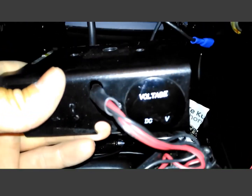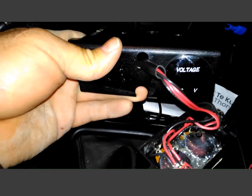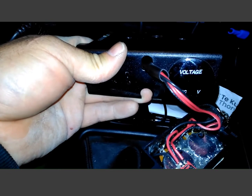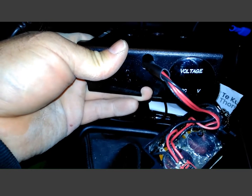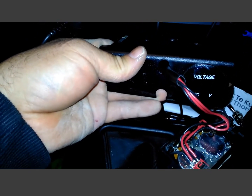I've also got a voltage gauge which I run to my glow plugs — that'll tell me the condition of my glow plug relay. If the contacts have a voltage drop across them, you'll see reduced voltage. Let's start up.